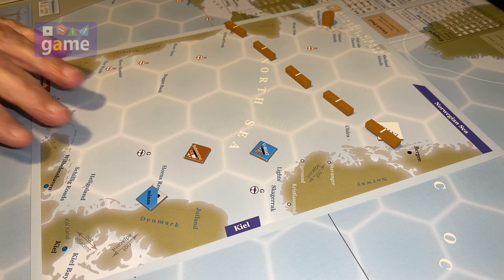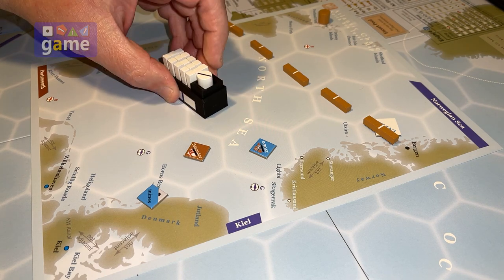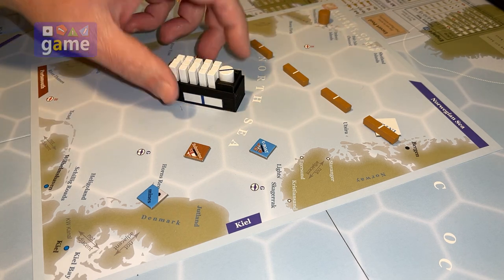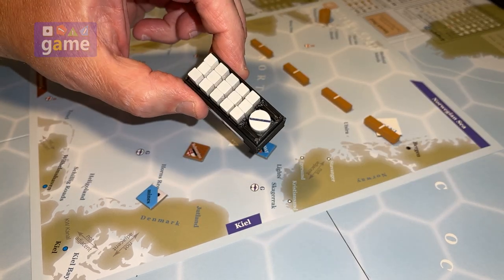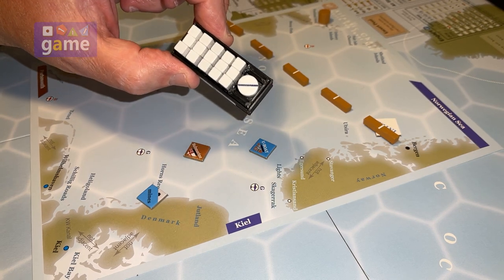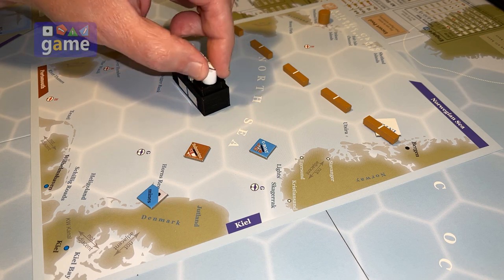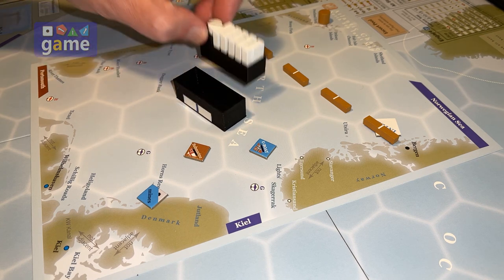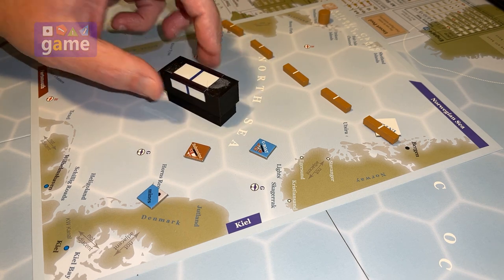So I wanted something that would work better, and to that end I put my 3D design skills to use with my 3D printer. I invented these task force storage crates — whatever you want to call them. They simply hold all 15 of the task force markers along with the station. The station's a little elevated so it just rests on top. And they do have a lid.